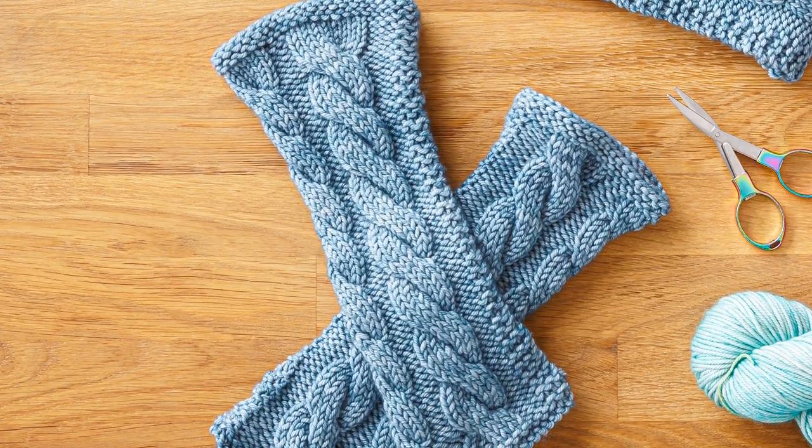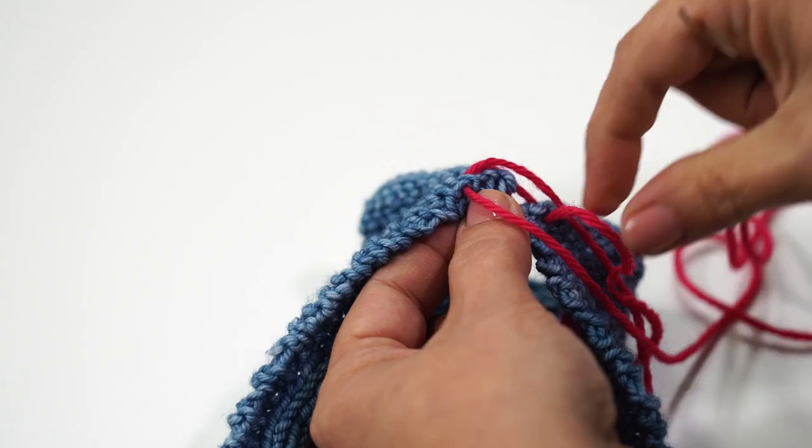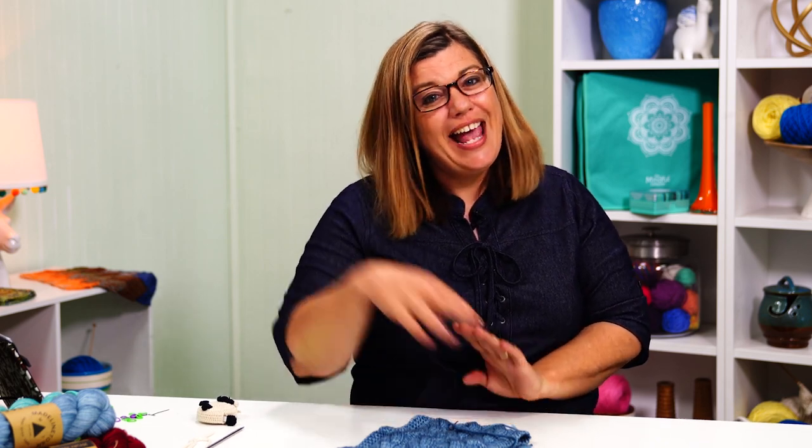Now flip it inside out and weave in your ends. You have everything seamed up on your cable cowl and you're ready to slide it on. Don't forget to use the locking stitch marker trick and move it each time you finish a cable row. Join me in the next episode where I'll show you how, with some simple seaming, we can take this cable cowl and turn it into a set of fingerless mitts. You can get a kit with the printed pattern and the yarn at OneBigHappy.com. Be sure to hit the subscribe button and click the bell to be notified of new videos. Happy knitting!